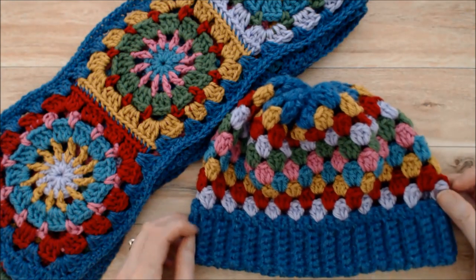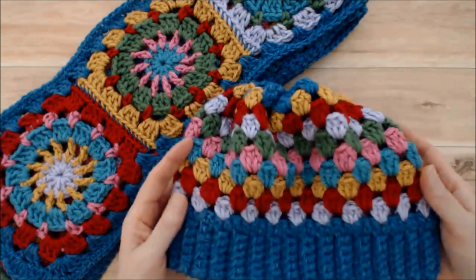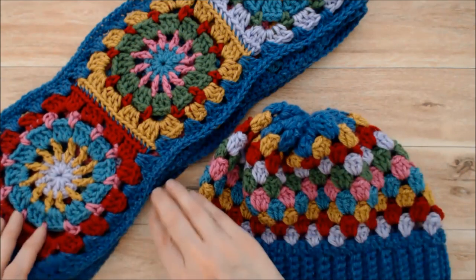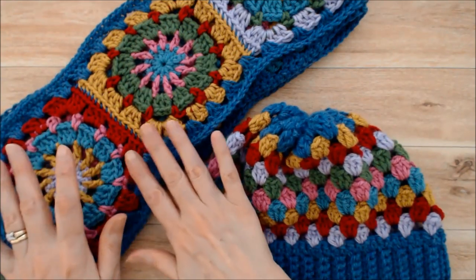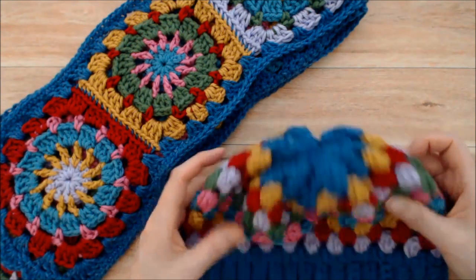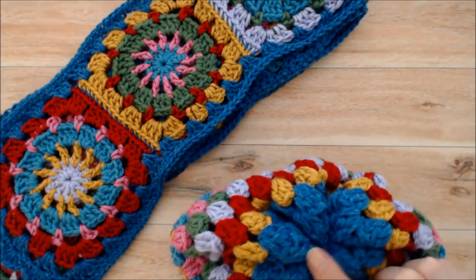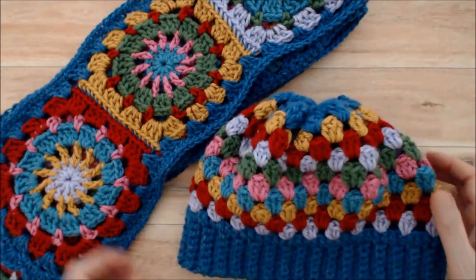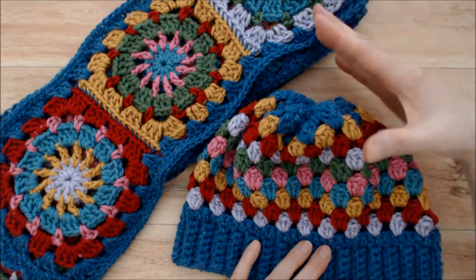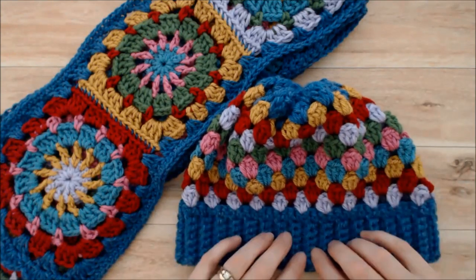Hello, this is Patricia from patriciafenty.com, and today I'm going to show you how to crochet this really cute hat. I'm making this to go along with the ferris wheel scarf — I have a tutorial for that and I'll put a link below. I thought it would be fun to have a cute little hat to go along with it. You could put a pom-pom on if you like, and the pattern is designed so you could make it as long as you like, even into a slouchy hat. It's a super easy pattern, so let's get started.